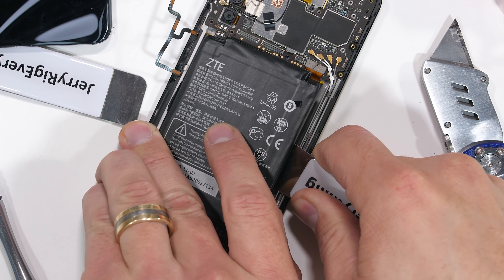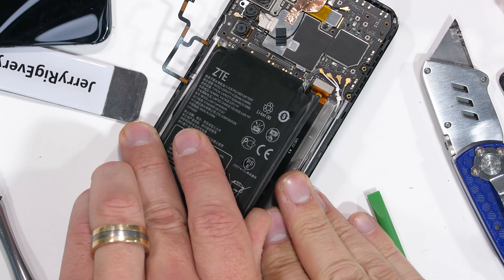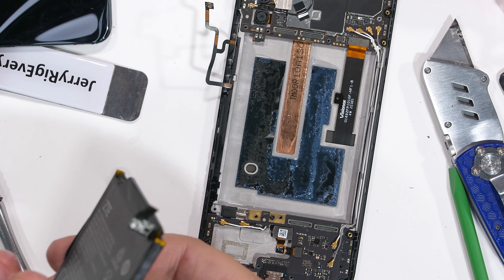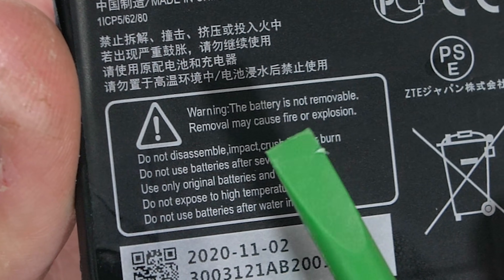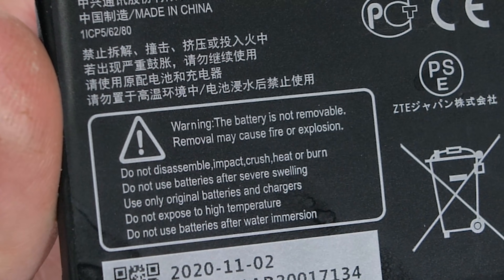Eventually all phones do need to be recycled, and it's much harder to recycle them when extra steps are needed for the disassembly. Now everything under here is just slimy. Along with the new pull tabs, they can also get rid of this 'battery not removable' message since it obviously is still removable. Anyway, let's get back to finding that camera.